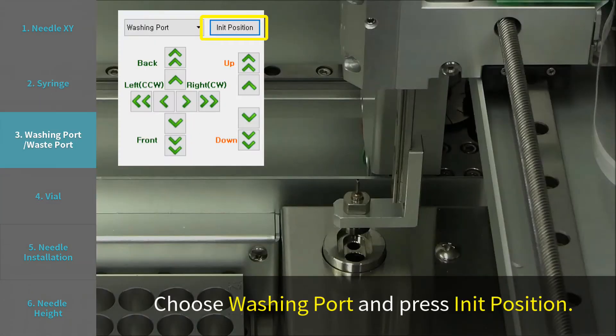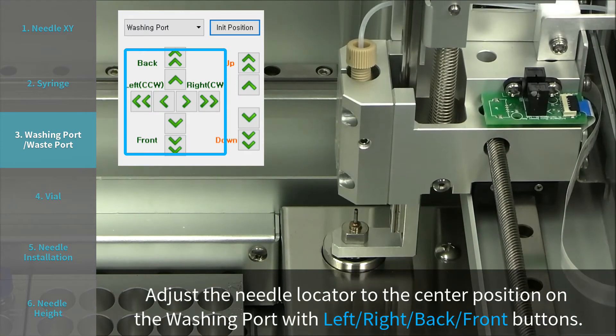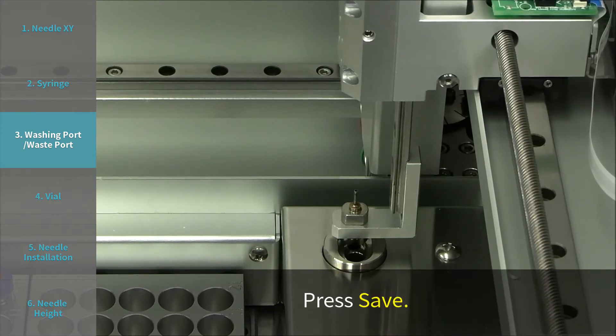Step 3: Washing port and waste port. Choose washing port and press INIT position. Adjust the needle locator to the center position on the washing port with left, right, back, and front buttons. Press save.